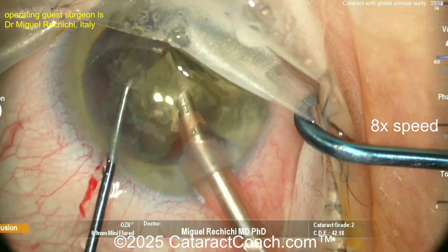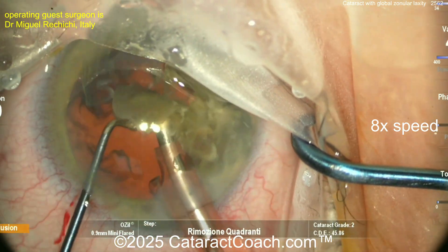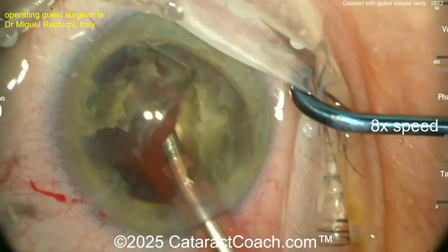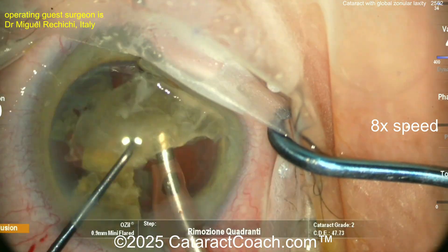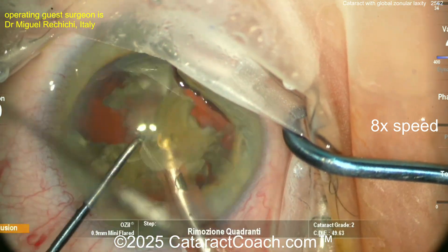He's an experienced surgeon and does a great job here. Keep in mind this video, unedited, was about 30 minutes long — so that's okay. Things can take time. You have to be patient. Going into the rest of the nucleus, just aspirate this down. We'll slow it down when it's time to insert the CTR and the IOL.